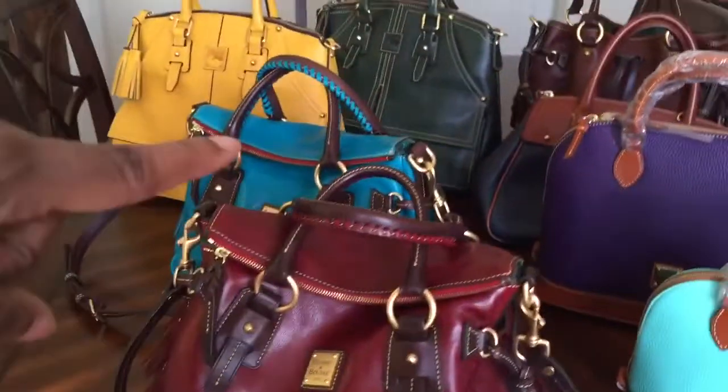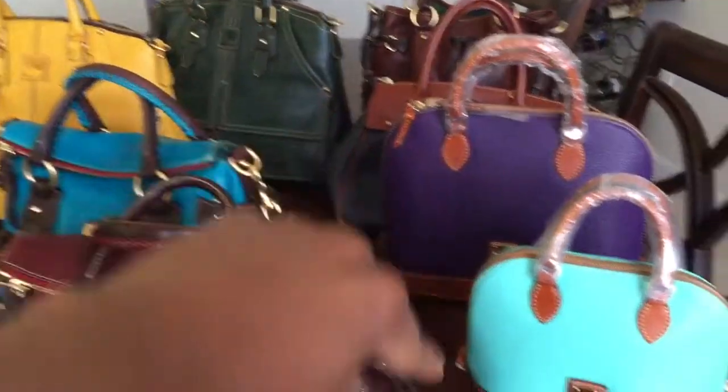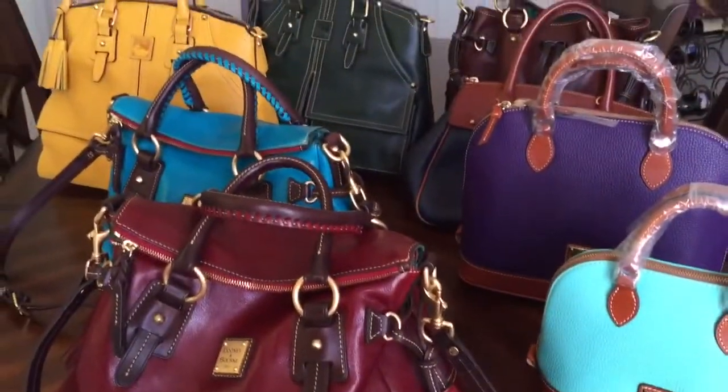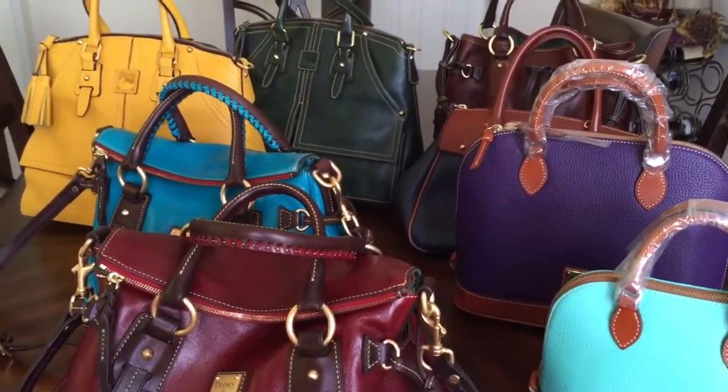So here we go — I have one, two, three, four, five, six, seven. And this gift is for my niece. I'm happy right now. Like I'm not even looking for another bag to purchase.